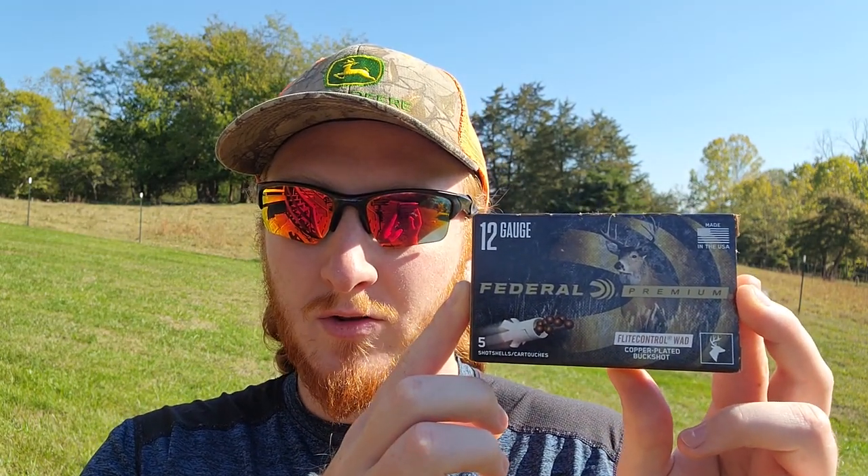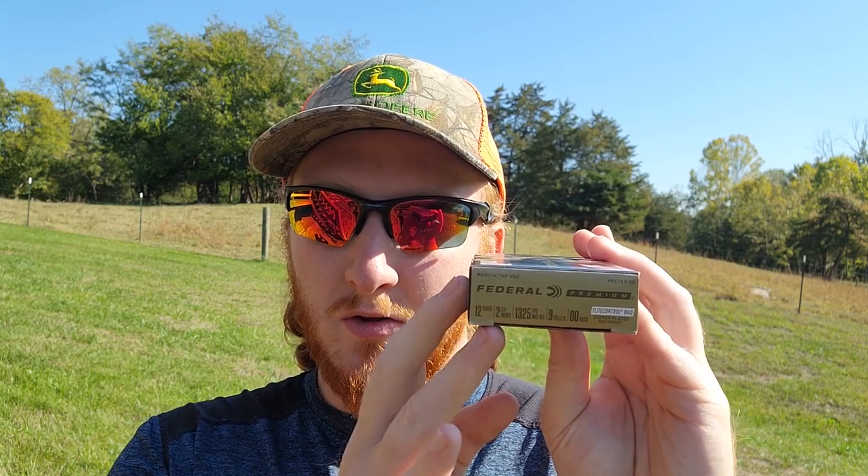For the load, I've got the Federal Flight Control buckshot — 12 gauge, 2 and 3/4 inch, 9-pellet double-aught buck, rated at 1,325 feet per second. For the setup today I've brought my Remington 1187 Premier, and the choke currently in the gun is a cylinder bore.